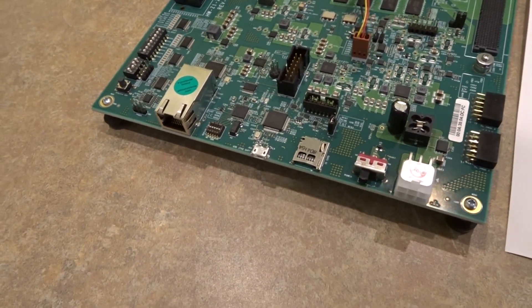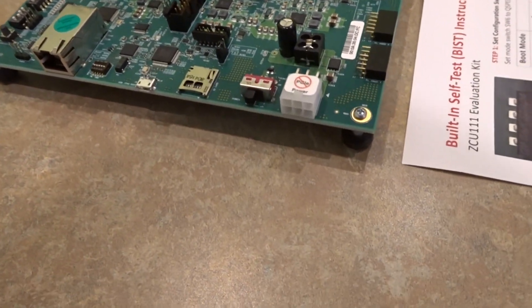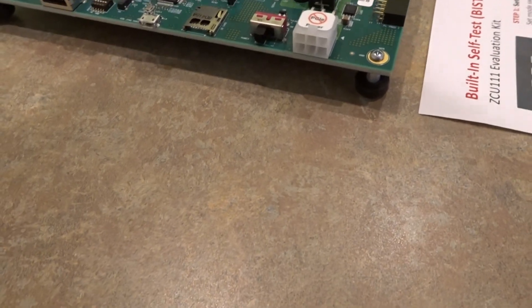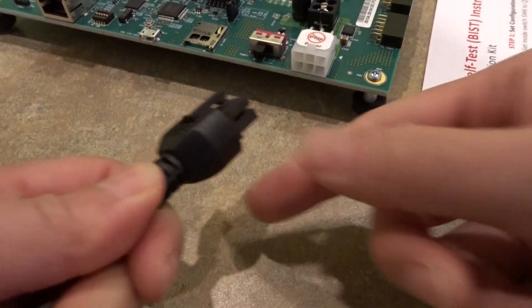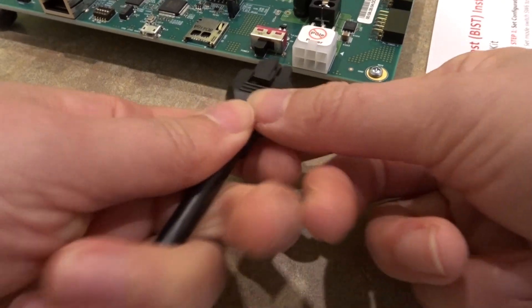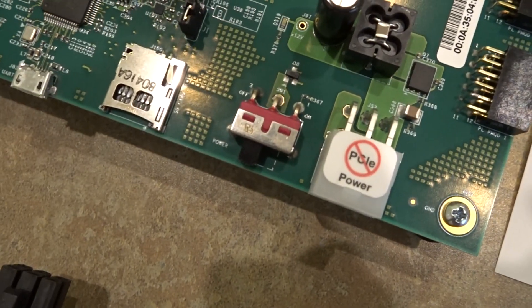All of this is done with the board turned off and I have not yet plugged in the power. So the next thing I'm going to do is connect the power with the board in the off position. That's the power switch here, making sure that it's off.